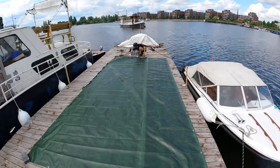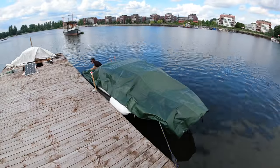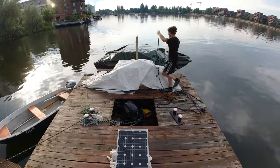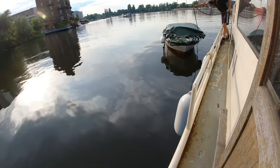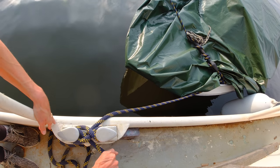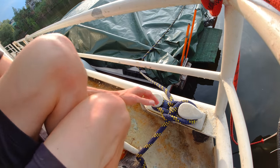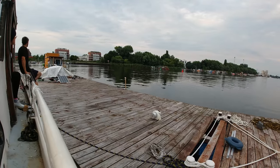First of all, I had to cover the Bayliner with a waterproof tarpaulin to prevent it from taking in rainwater. Once it was nicely packaged, I gently pushed it to the other side of the big boat. I then tied it up safely in the front and back, and then we waited for the arrival of our friends with their houseboat.